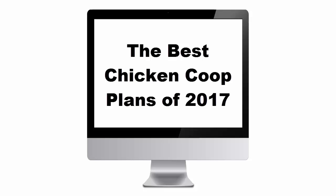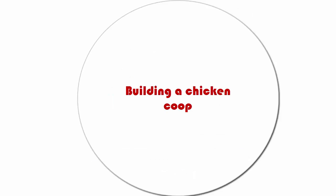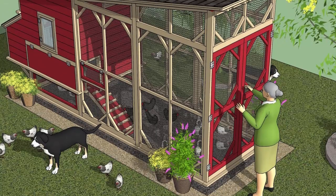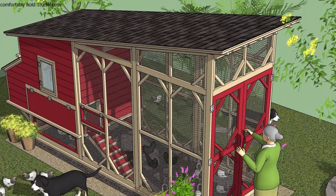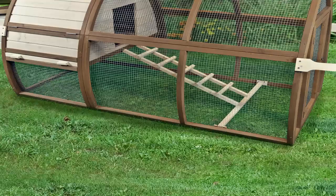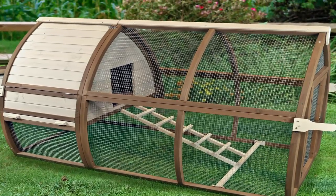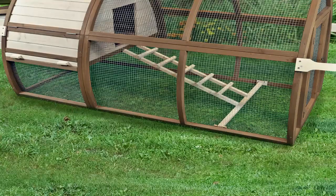Today I'm going to be showing you the best chicken coop plans of 2017. So you want to build your own chicken coop and are looking for some easy chicken coop plans and instructions? There are so many plans available on the internet, it's hard to know where to start. In this guide, we'll break down the basics and let you know where to find all the best stuff.